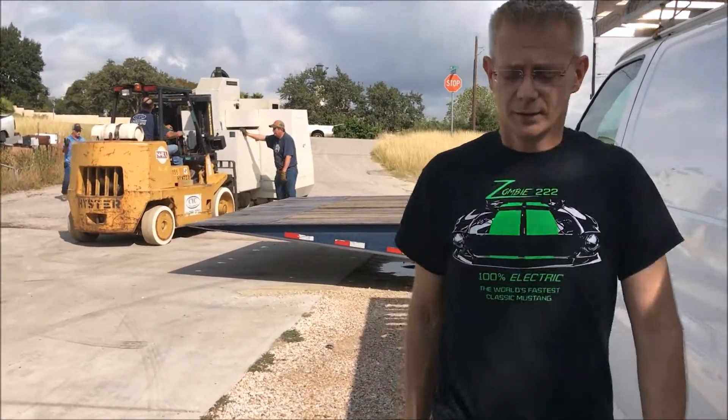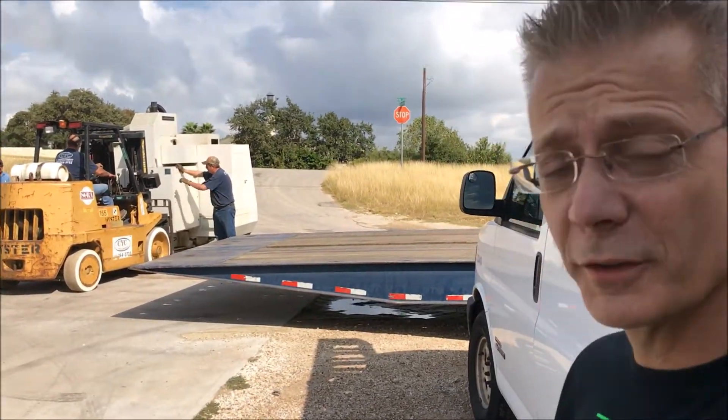Are you excited about your new CNC machine? I'm excited to get it. I don't know if it's going to work with the broken arm, but we are going to have power. And you do know how to run one, right Joe? Sure, I'm going to press some buttons and see what happens.